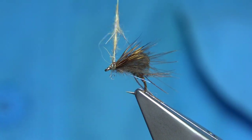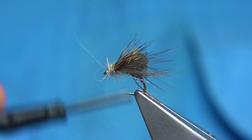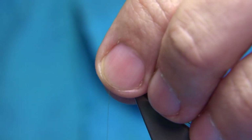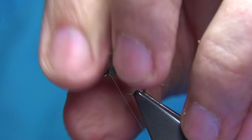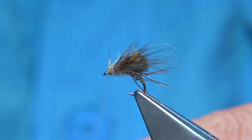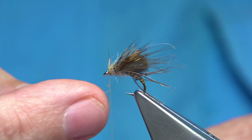Just dubbing in to form and tidy up the head area, coming up from the eye. Build a nice head shape, quite loose, using the thread to neaten it up. As we get near the eye, go up and then come back down, stroking back any fibers going forward. Thread turns in front just to lock them back — take your time. Then apply some varnish.